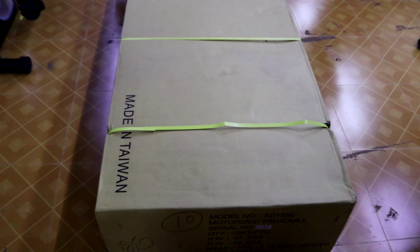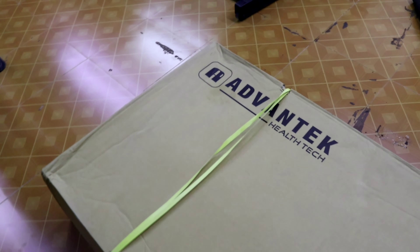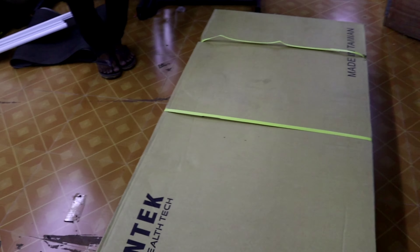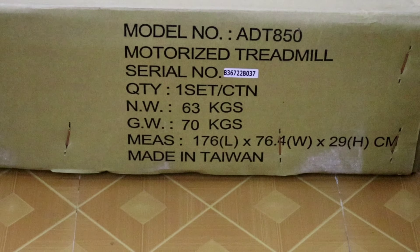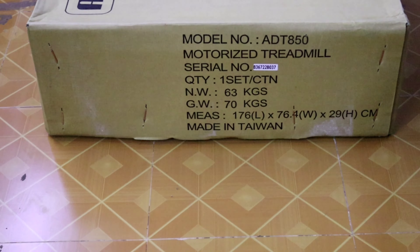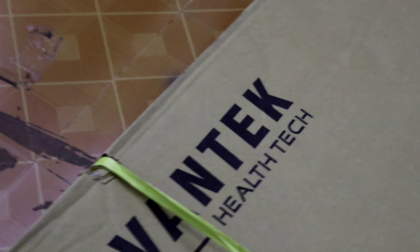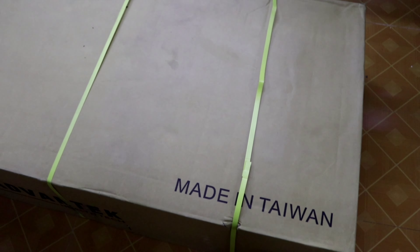This is the Advant Tech motorized treadmill, Made in Taiwan. The brand is Advant Tech Health Check. This is the best treadmill I have made in my home, made in Taiwan.